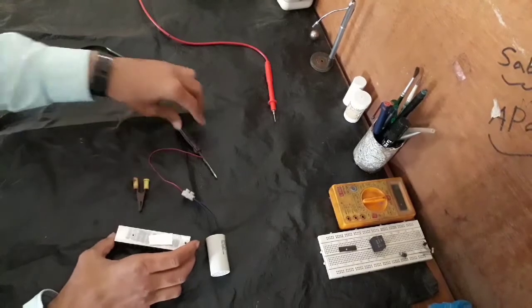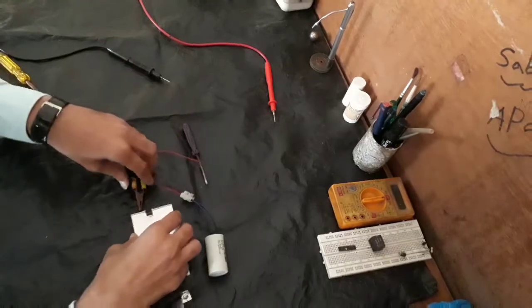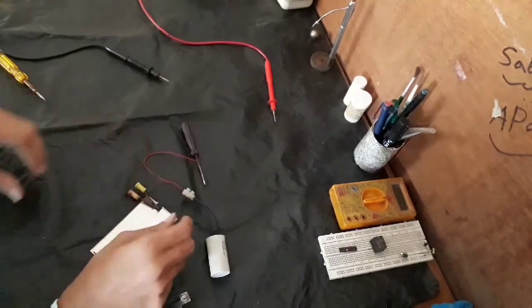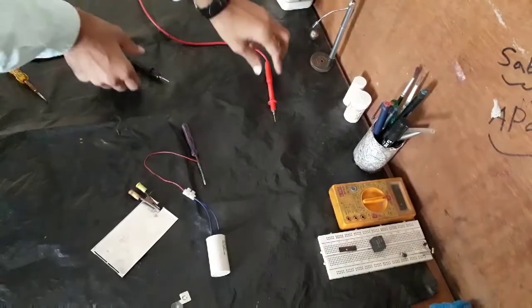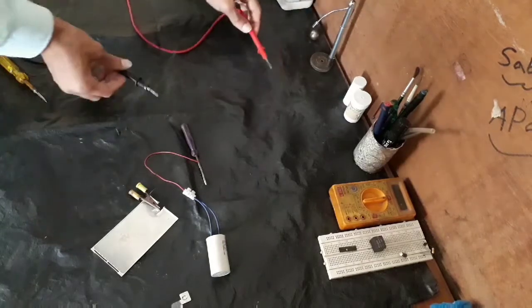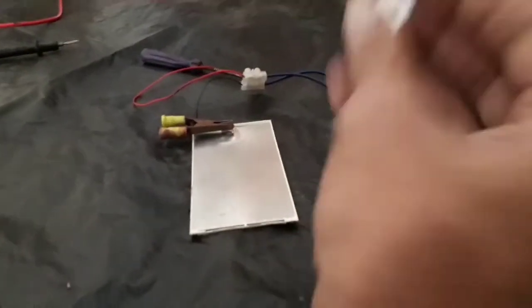Now we will replace it with steel. Here is this steel plate — ground it. Now charge the capacitor, and now we are going to weld this steel piece.